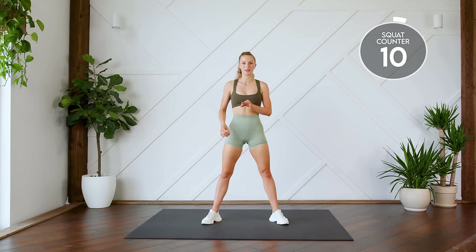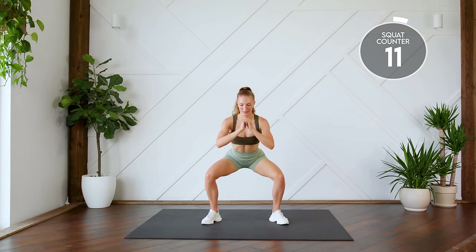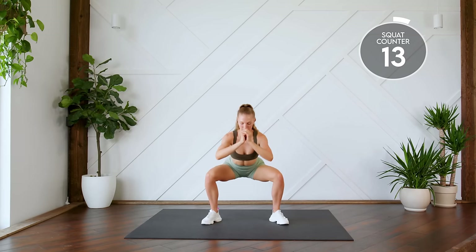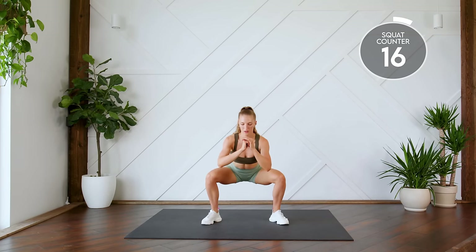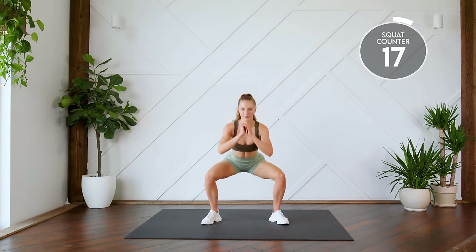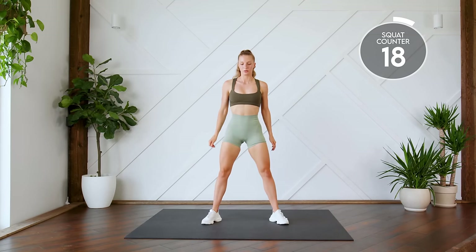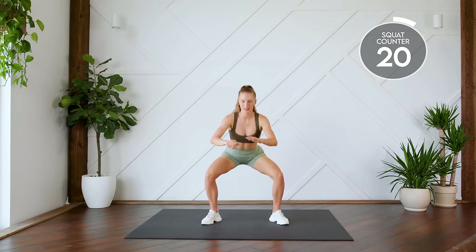Next up, double pulse squats. So we're coming down, pulse and up. Here we go. One, two, three... eight, two more. Nice work.